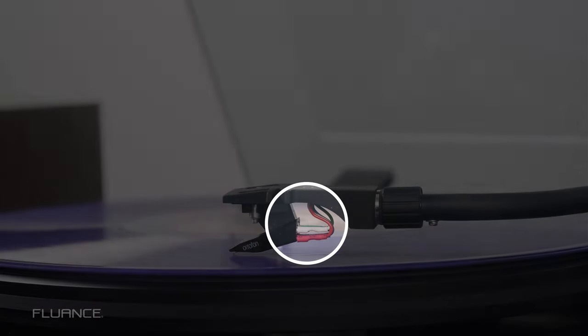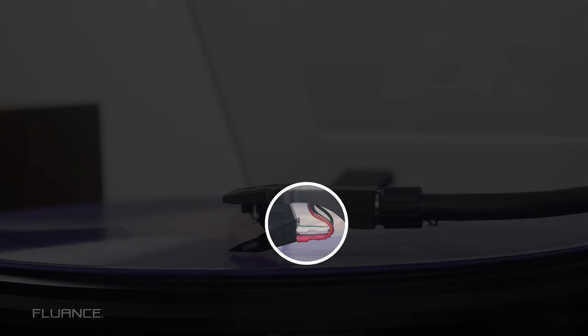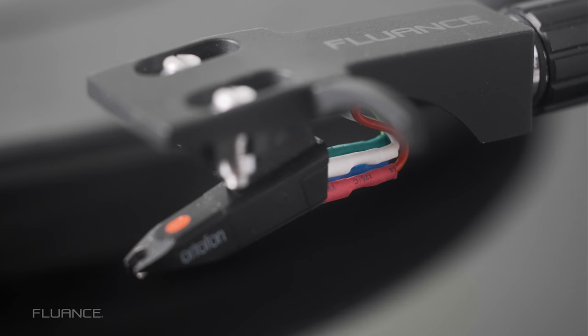Maintenance is also easier. See these wires that connect the headshell to the stylus? Well, if one of these breaks, all you have to do is replace the headshell. If this was a fixed headshell, you may wind up rewiring the whole tonearm.